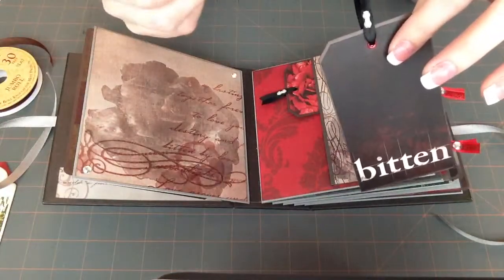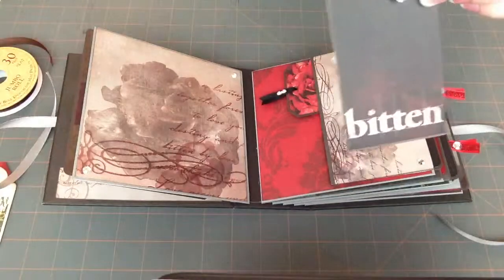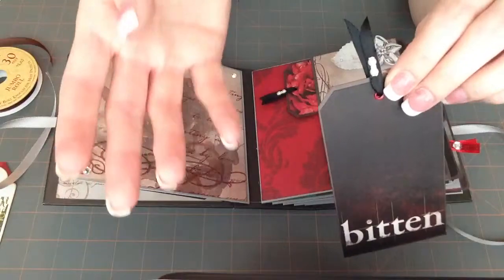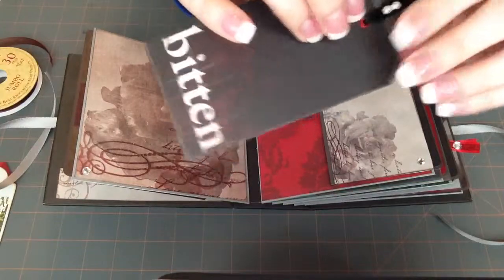And then I used my eyelet setter — not the corner chomper, but the other one from We Are Memory Keepers. Oh my goodness, I'm drawing a blank on the name. Anyway, I put a little eyelet in there.